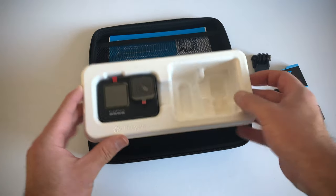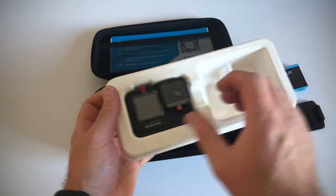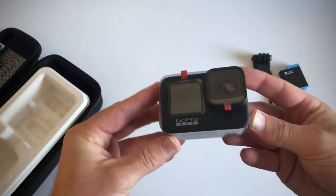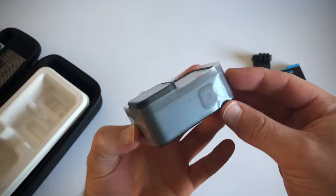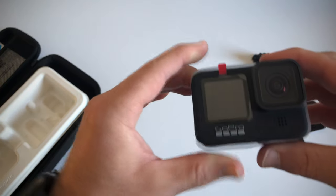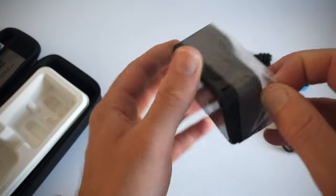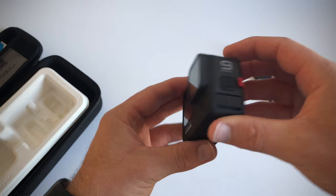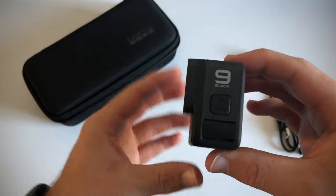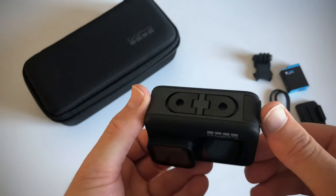And then we have the camera. Underneath there's nothing, so that's it. We've got this cardboard box, which one can recycle, and then we've got the camera. Let's just get this out the way. So here is the actual camera — very, very cool. I'm really excited to test this camera and use it for future videos.